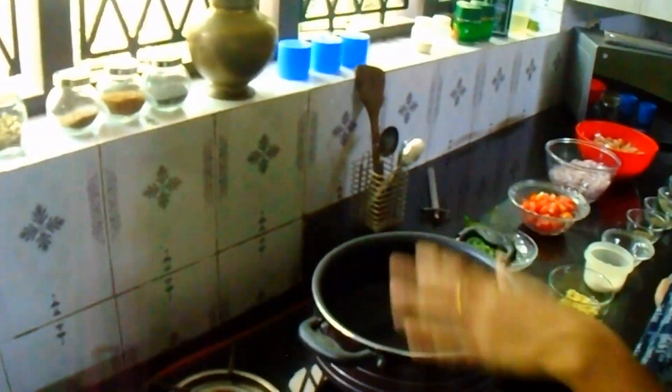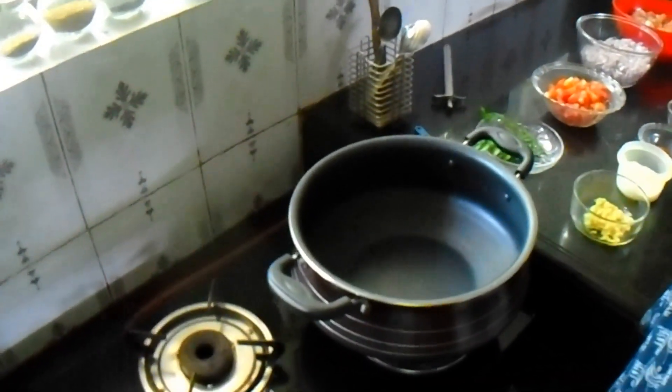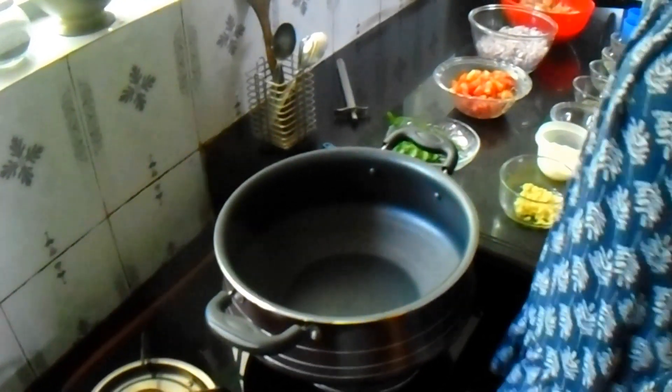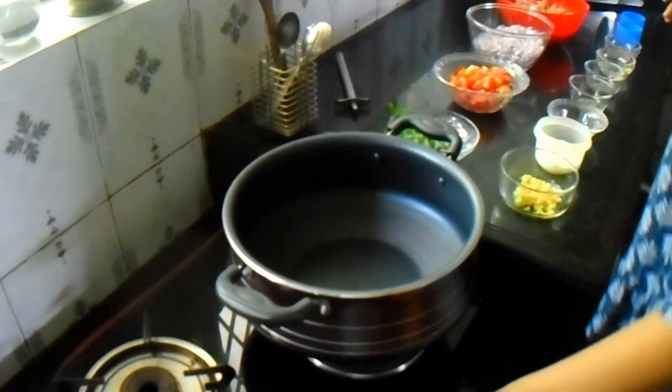1 bowl, 1 cup. Next, fold it in. Let's try the chicken roast.